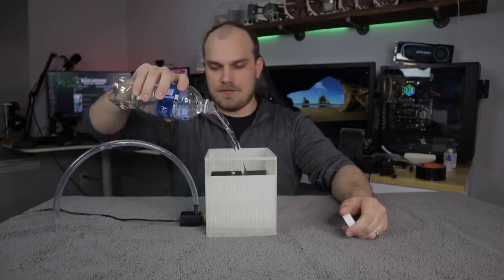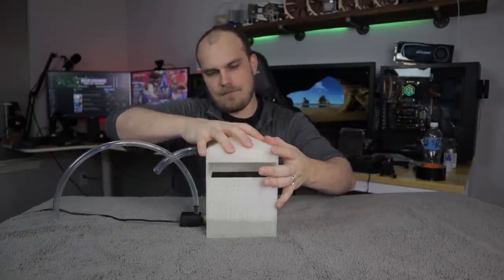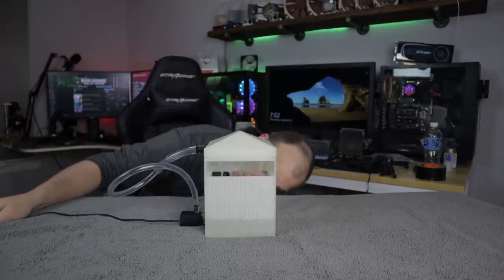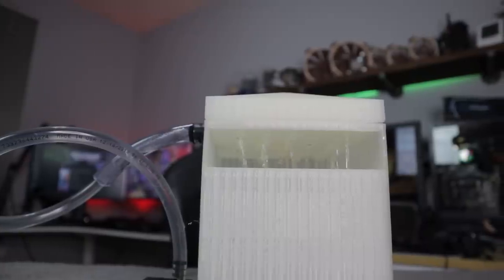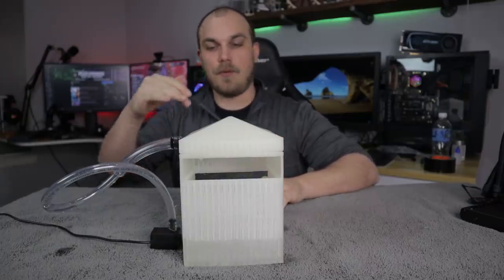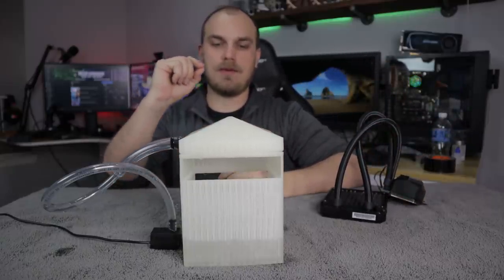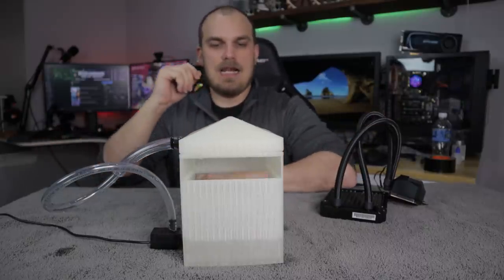So step two: let's see if it actually pumps water the way we want it to. It actually works better than I thought it was going to — just take a look at that. So now that we know that works, we need to figure out if we can actually cool the water. What I'm going to do is install our radiator, cool our block, and put a thermometer in the water in the pool down here. We're just going to see if we can drop the temperature of the water, because if we can't, then we know we can't cool anything. If that's successful, we'll try to cool our PC.